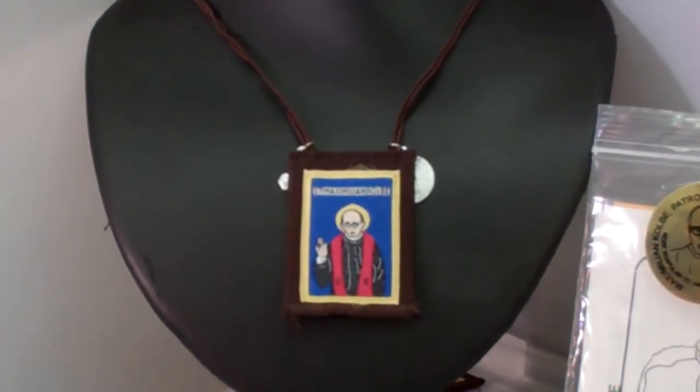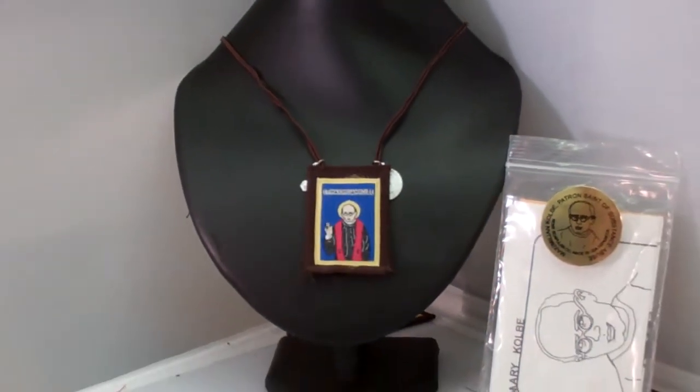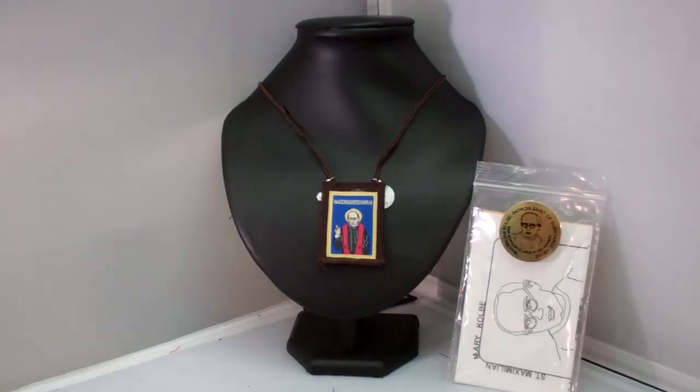Hey guys, this is Catholic Gifts, featuring the items off of SaintsMarket.com. This item is our Brown Scapular Maximilian Kolbe. To order this item, please visit us at SaintsMarket.com.